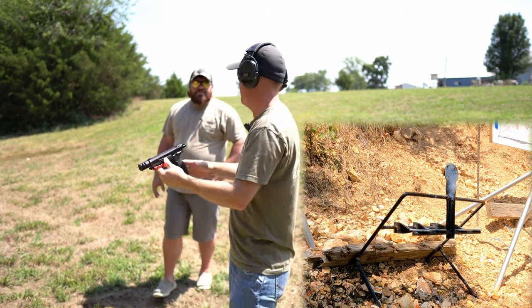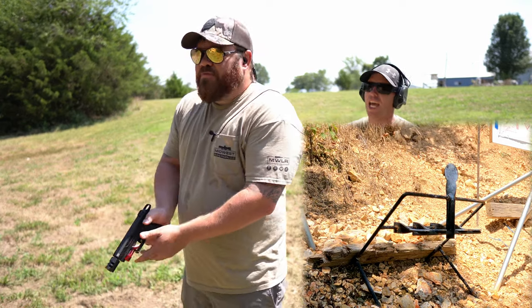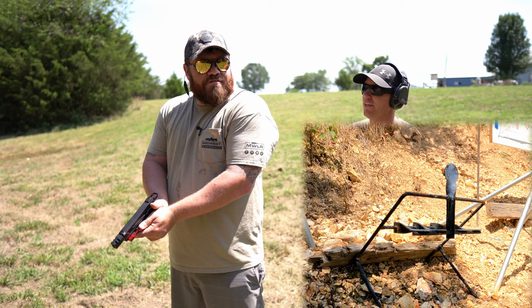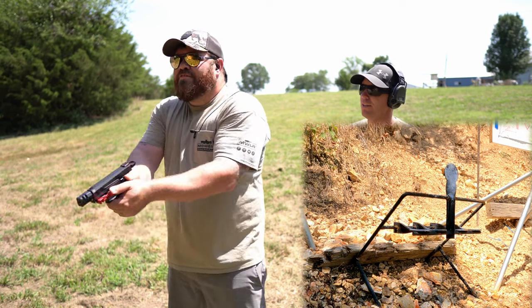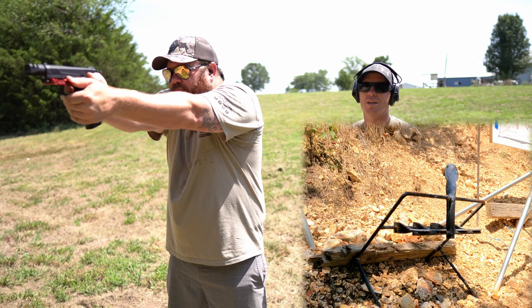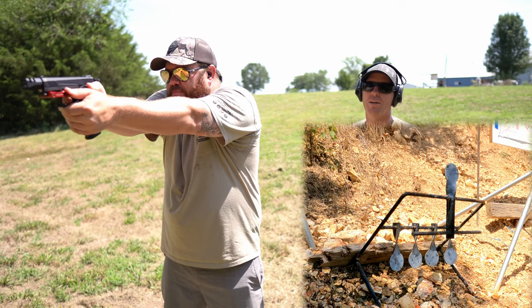Pretty easy. Not bad. Have a poke at her, Christopher. 'That's what my grandpa calls me.' Oh, you got it. It's a little high, remember — a little high. Man, quick change magazine — tactical reload.